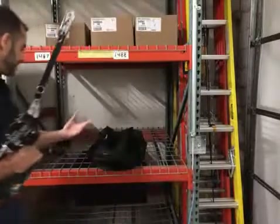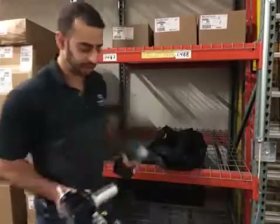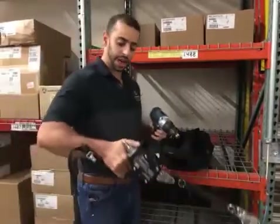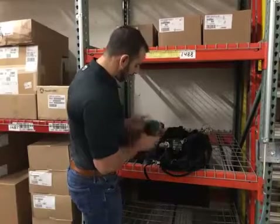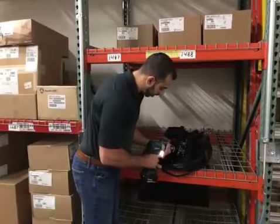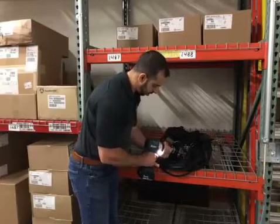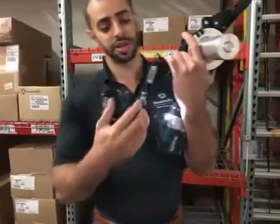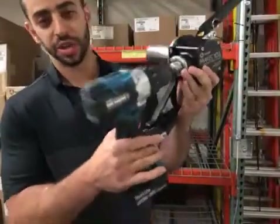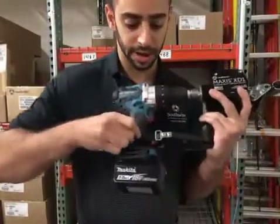This is the renowned Maxxis XD-1 gearbox. The way that it's powered is with any 18-volt half-inch drill. Here I have a Makita. Your half-inch drill will chuck onto the XD-1 itself right here. So now we're chucked on securely. It's got this mounting bracket which is adjustable with these two socket head cap screws, depending on your drill. To further secure the XD-1 to your drill, you have a Velcro strap that wraps around the handle and loops through.